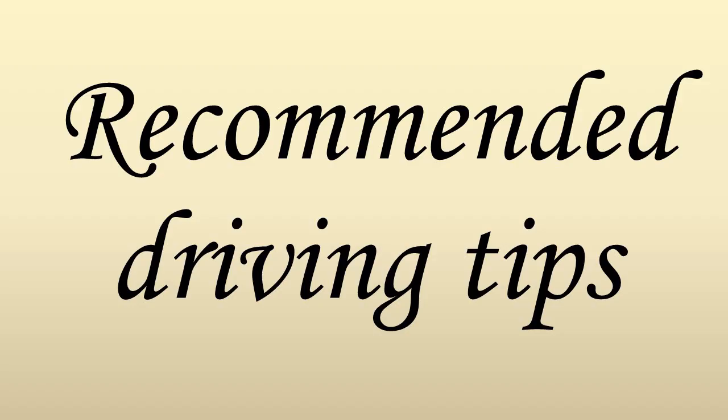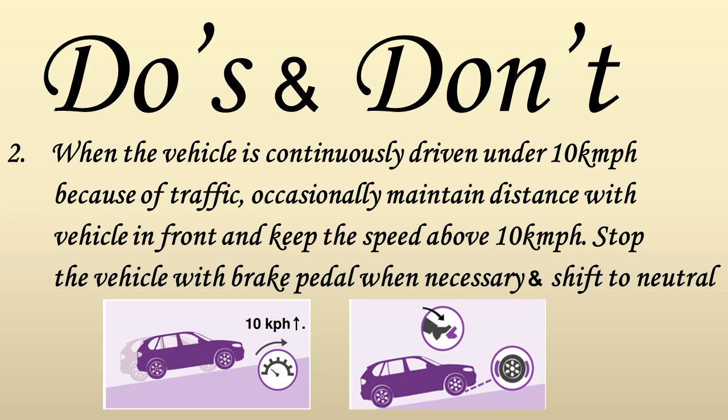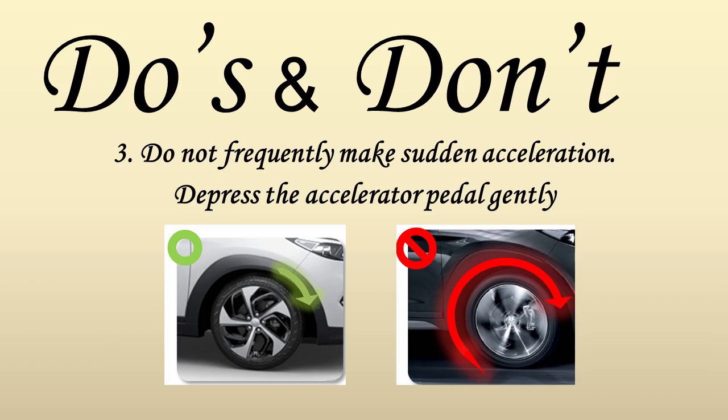Some driving tips recommended to increase the clutch life: First, use the foot brake or parking brake to hold the vehicle on a hill rather than using the accelerator. Second, when the vehicle is continuously driven under 10 kmph because of traffic, occasionally maintain distance with the vehicle in front and keep the vehicle speed above 10 kmph. Stop the vehicle using the brake pedal when necessary and shift to neutral. Third, do not frequently make sudden accelerations — depress the accelerator pedal gently.